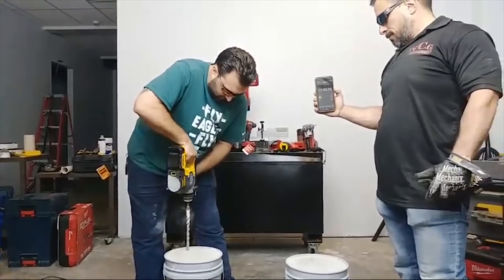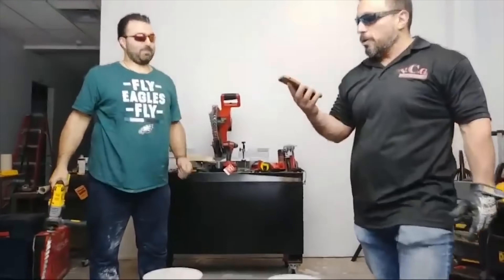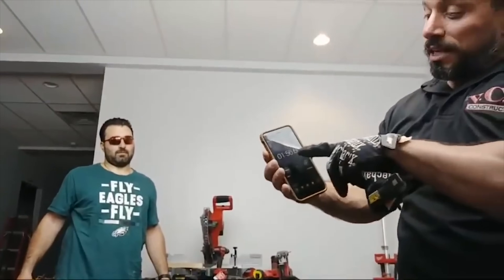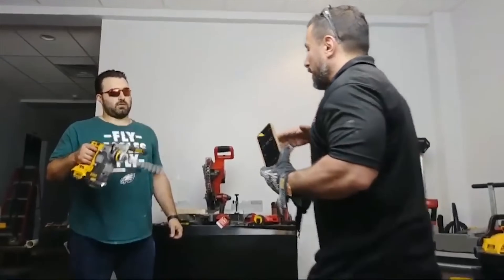It went through the whole bucket! I have to tell you, it doesn't even matter. It was like a minute and 50 seconds. Yours was a minute and a half and it didn't even sink. I think it was less than that — like a minute and 50 seconds. You were a minute and a lot.